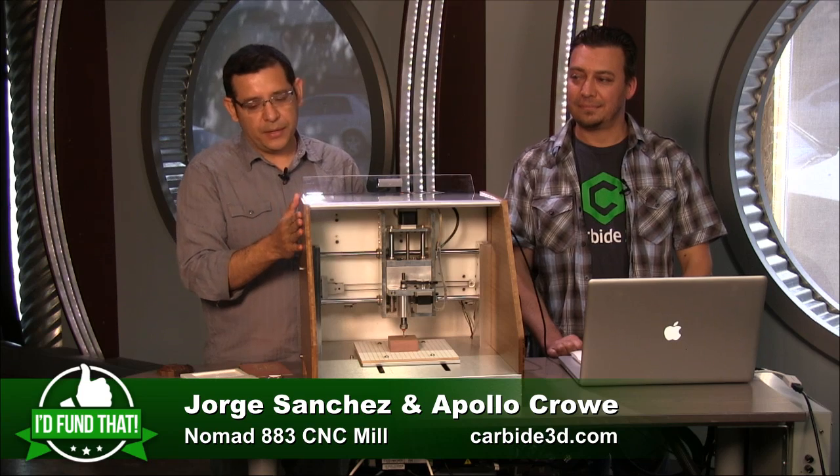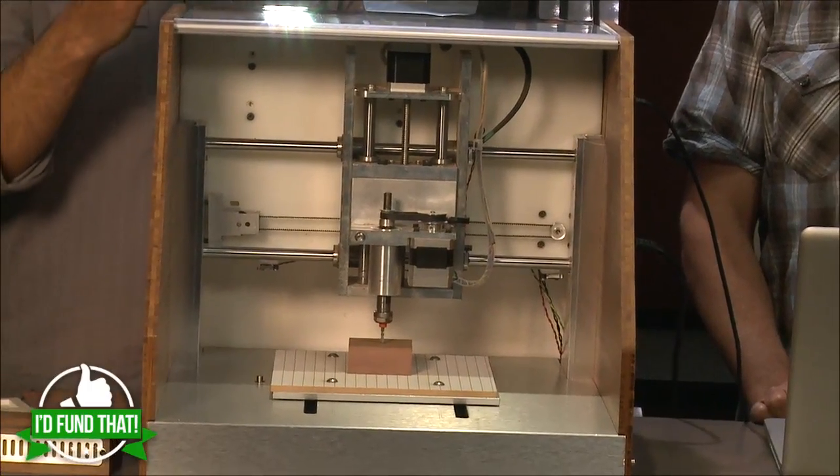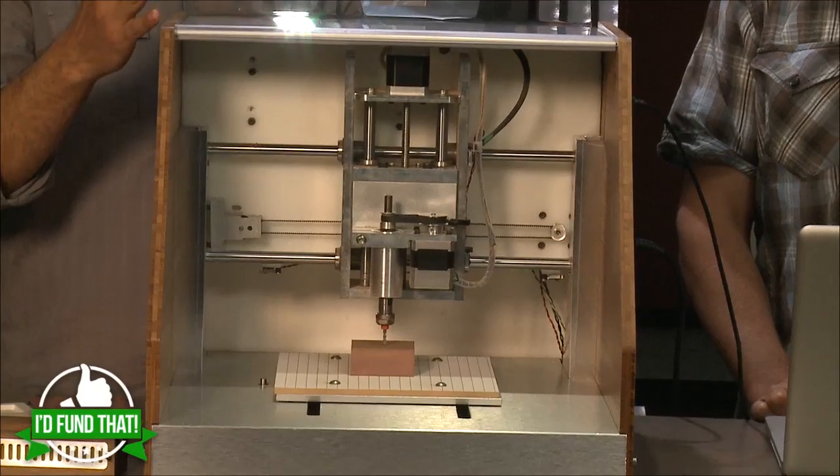It's ready to run out of the box. It comes with all the software — usually CNC machines don't come with any software; you buy a machine and that's all you get. It comes with cutters, it comes with materials, so you can get started right away. One of the key features we bring to the table is that the software makes it really easy to begin making parts quickly.